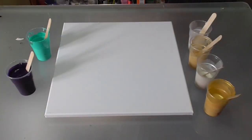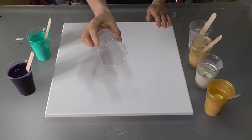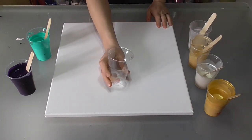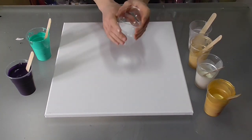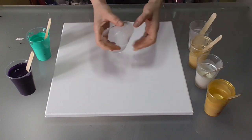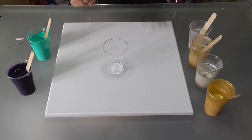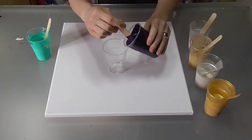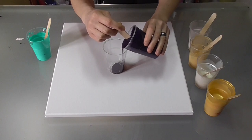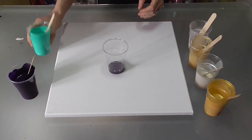Now let's go layer the cup. This is a 200ml cup, and I'll also add the flow extender. This is a 40 by 40 cm canvas, and this is actually the amount of paint I pour on this size of canvas. I'm going to start with the darkest color, the permanent blue violet. Today my paint is slightly thinner than last time.